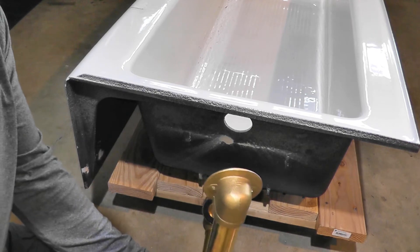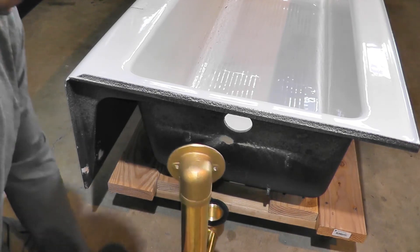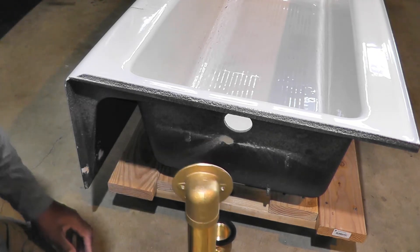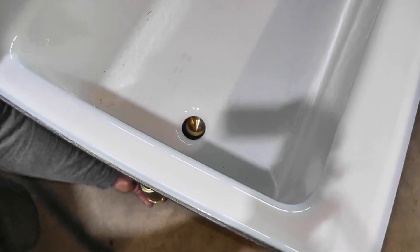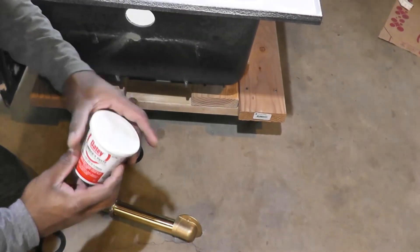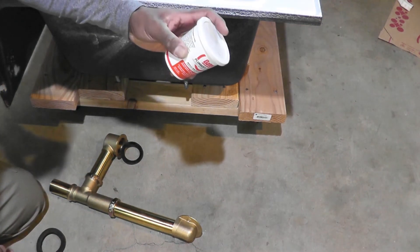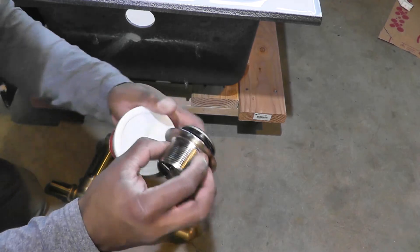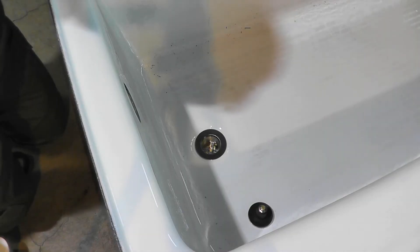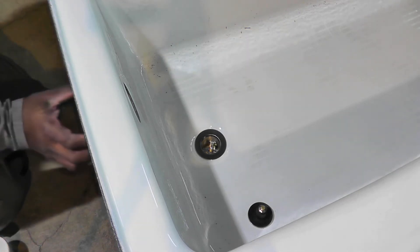Now that the drain and overflow assembly is ready, I'm going to install it on the tub — starting with the drain. I have some plumber's putty here, and I'm going to wrap a 3/8-inch rope of plumber's putty on the underside of the flange of the drain. That'll help seal the drain against the tub. I've loosely screwed the drain into the pipe — I don't want to tighten it down just yet until I install the overflow on the tub.